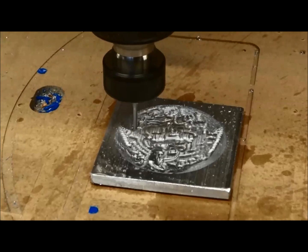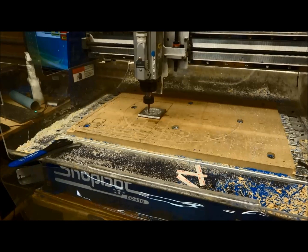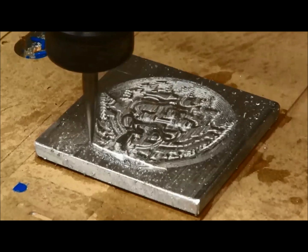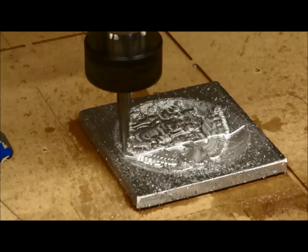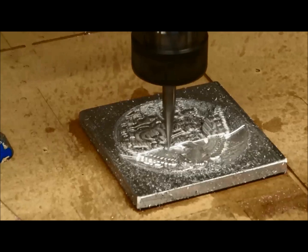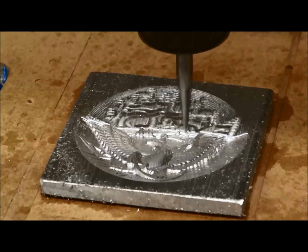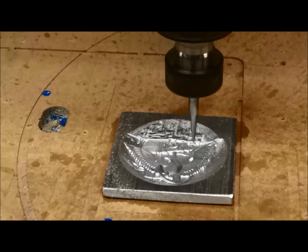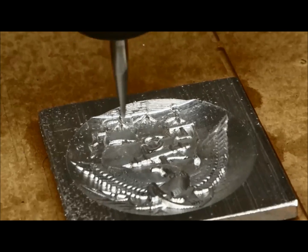After roughing, we switch to the sixteenth-inch tapered ball nose for the finishing toolpath — that gives us the fine detail in the aluminum. We're now cutting faster at 3 inches per second, with a 9% step-over, so only a little material is taken off each pass to get that fine resolution. Keep an eye on your chips and try to keep them out of your machine bed. You might want to put down a temporary machine bed so aluminum chips don't get embedded in the MDF and later transfer to nice wood pieces.